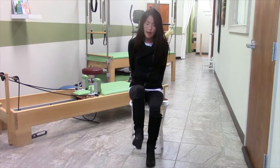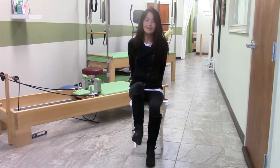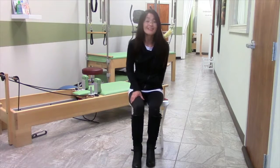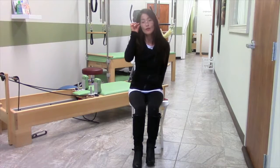Continue through reps seven, eight, nine, and ten — just hold it for fun — and down. It seems like nothing but it really pays off in the long run to make sure that you stay connected with your muscles.